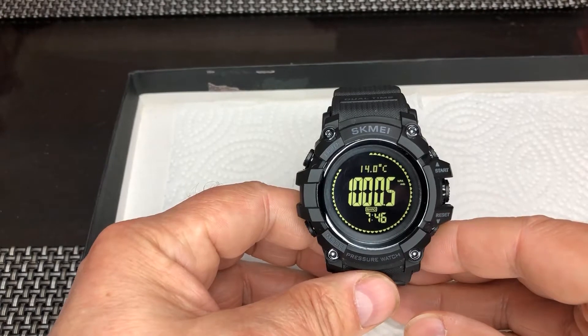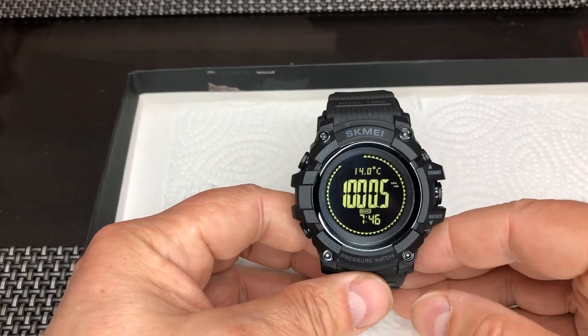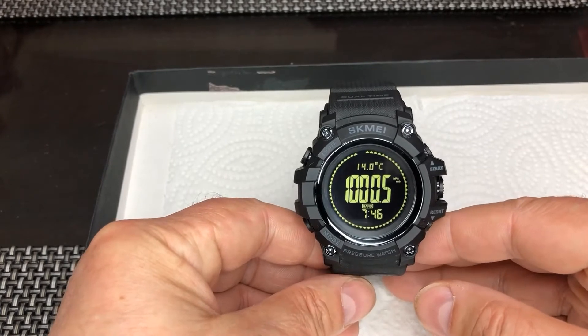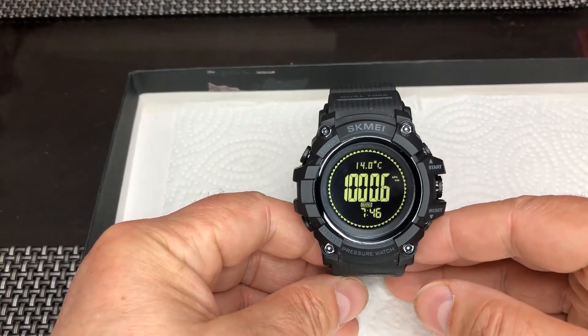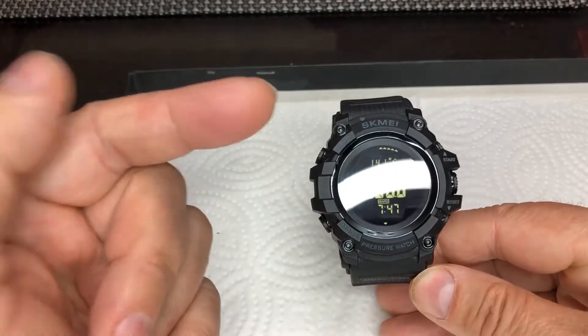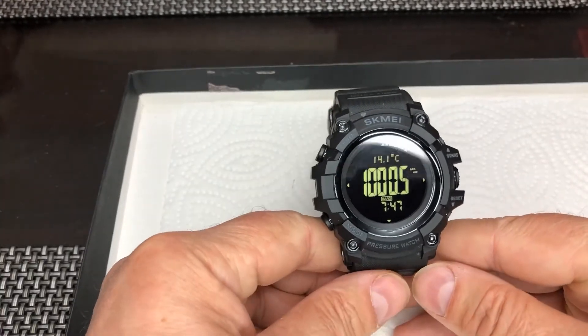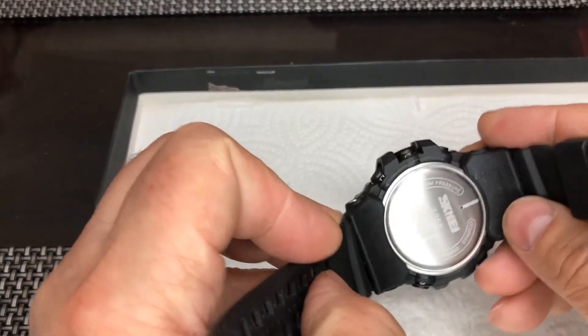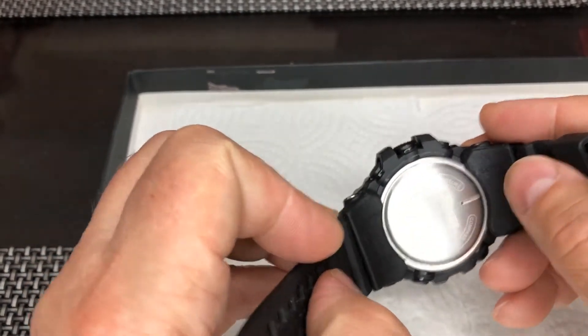You would ask me why is it that this particular watch shows — well let's say 14 right now — the temperature is increasing because it is affected by my hands holding it close to the sensor over here.